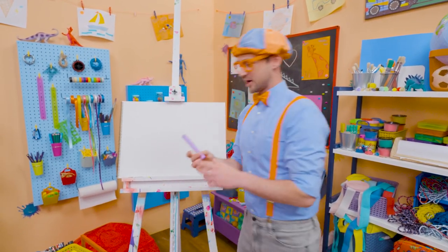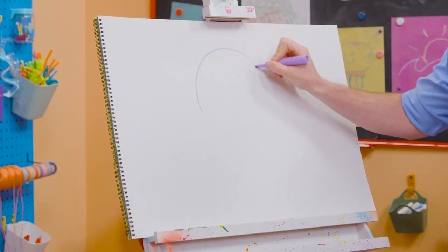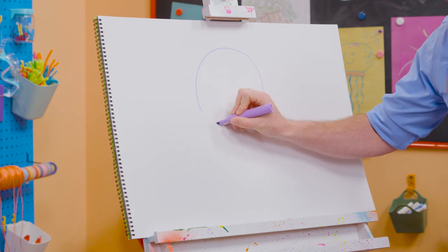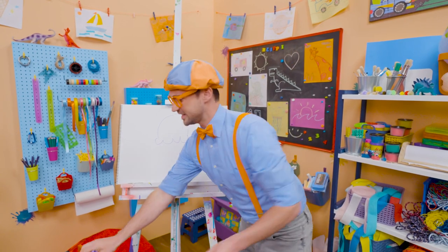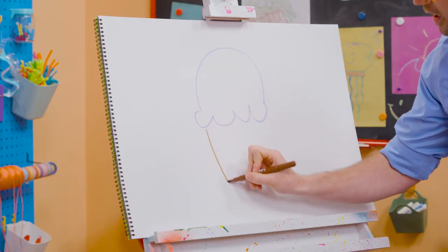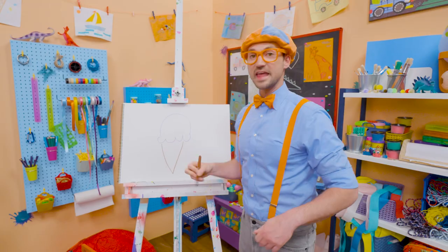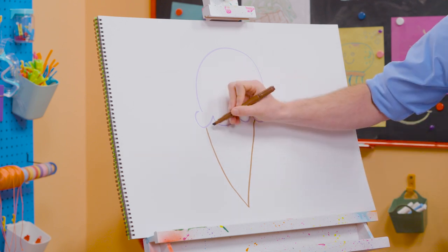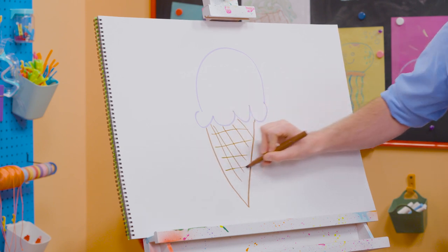Hey, why don't you and I draw an ice cream cone? All right, first I'm going to start with the color purple, and then I'm going to act like I'm drawing a circle but stop about halfway. And then I'm going to draw some half circles on the bottom, just like that — that's the ice cream. And then you can't forget about the cone, so I'm going to use the color brown and draw a V. If I drew straight across there, that would be a triangle. Let's connect that just like that. And then I'm going to do some stripes — it looks like we have some texture right there.